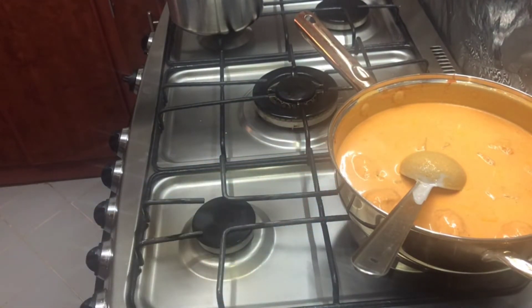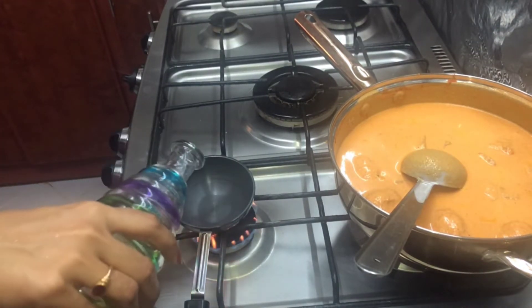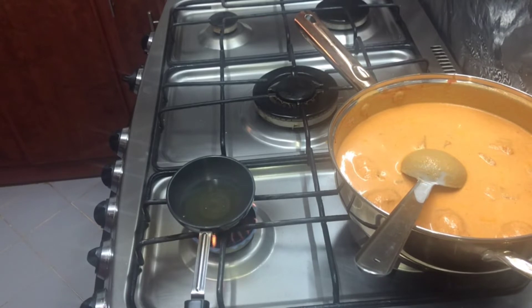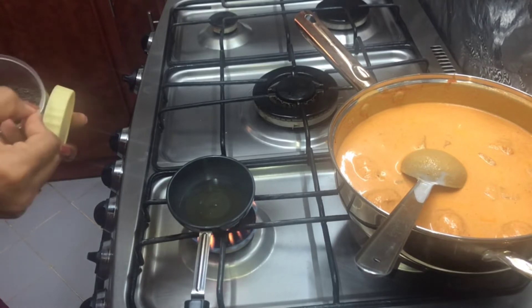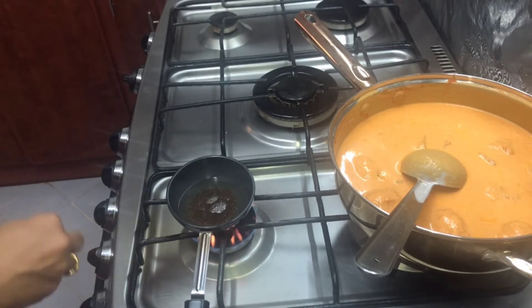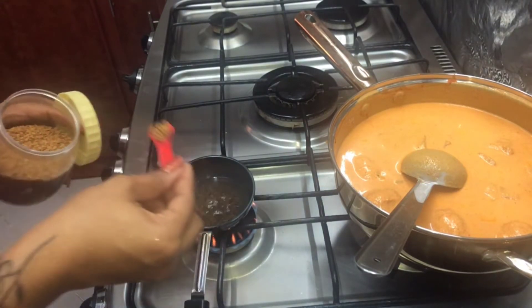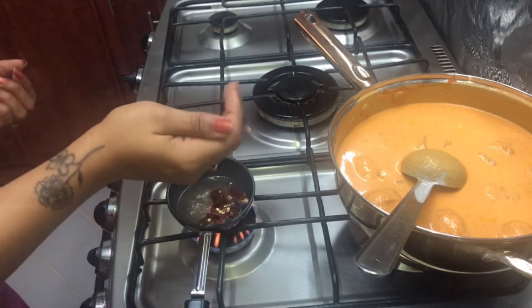Mix the flame to dry with a large pan. I am adding a pan this time to mix and put it in thick. That's why I add some potatoes in the morning. Add some salt to the oil. I will add a teaspoon of dry chili.